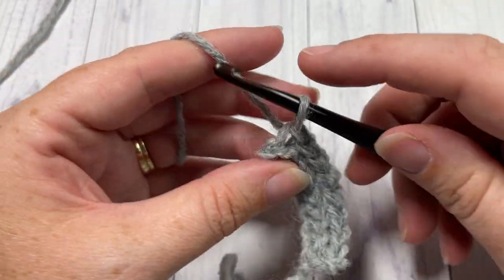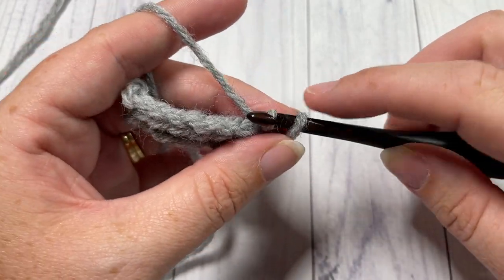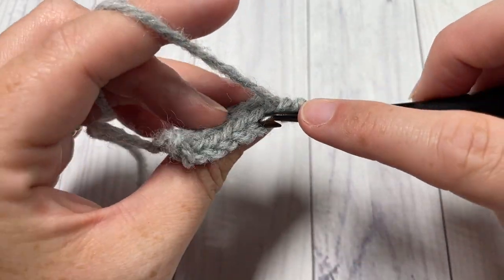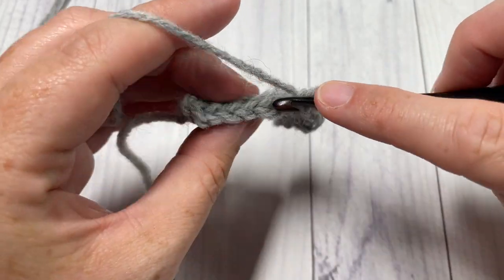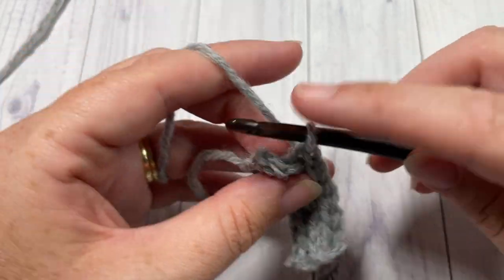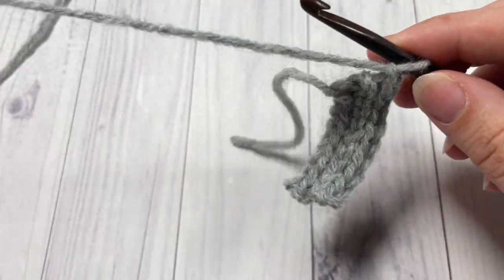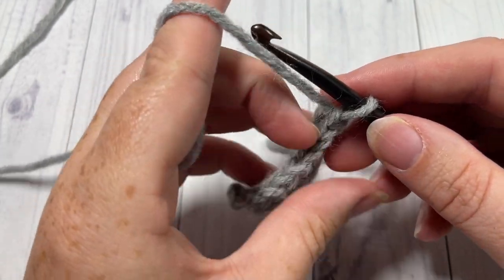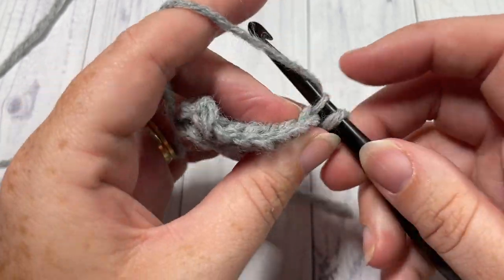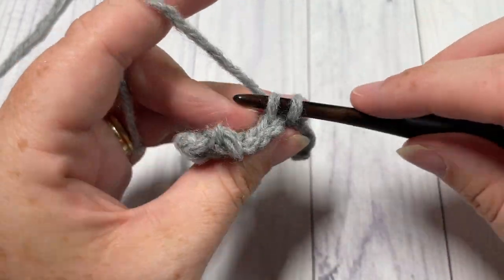Once you come all the way across, chain one and turn your work. Continue repeating row two: slip stitch in each stitch all the way across working in the back loop only. You're going to continue that until your work from the beginning measures approximately 15 to 16 or 17 inches — that's not stretched, just laying flat and relaxed. Continue working until your hat measures 16 to 17 inches, then meet me back here and we'll move on to the body of the hat.